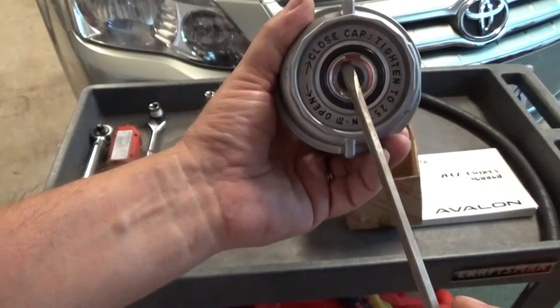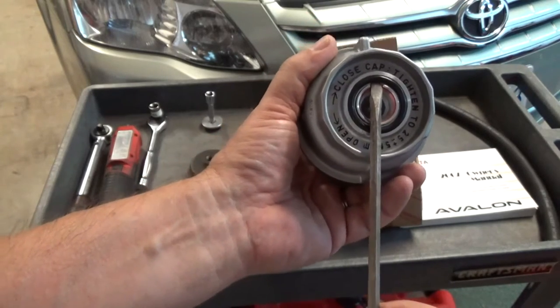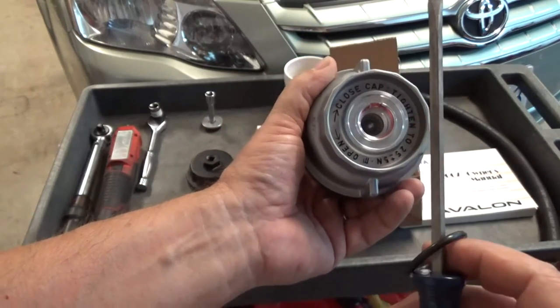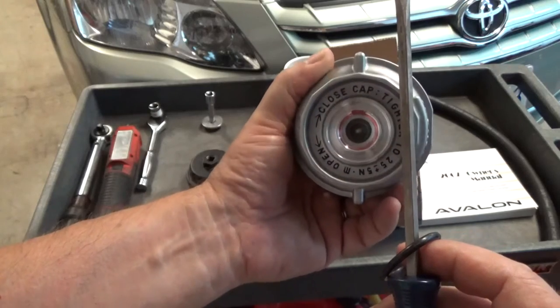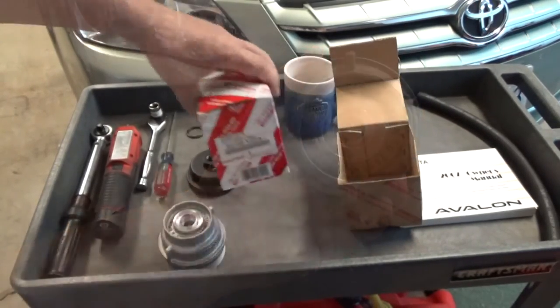You can see there's a little access shelf right here. You stick your screwdriver in there, pop the O-ring off, and get that off and out of the way.